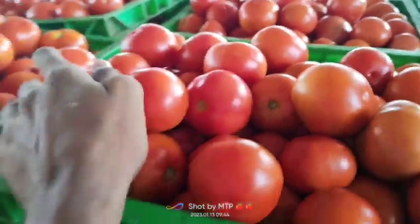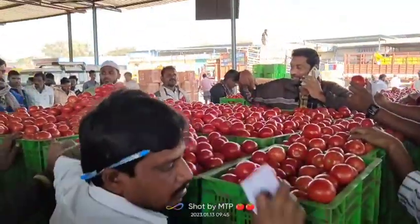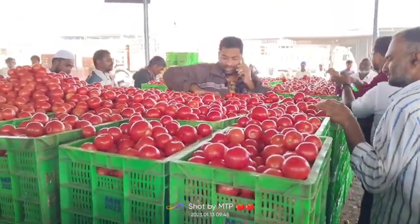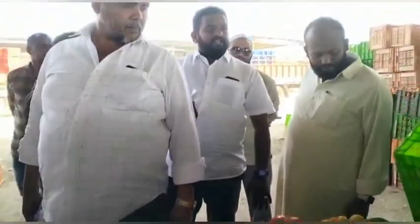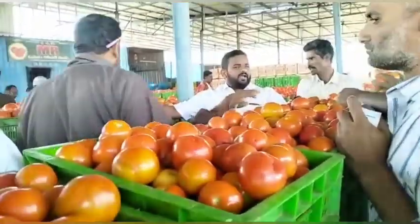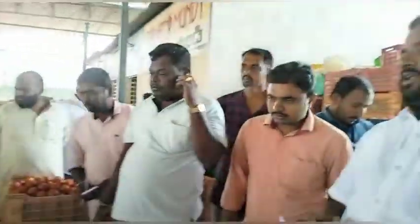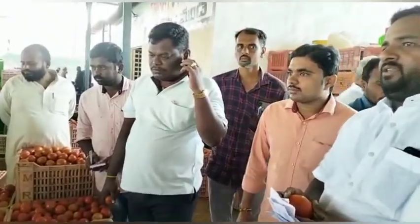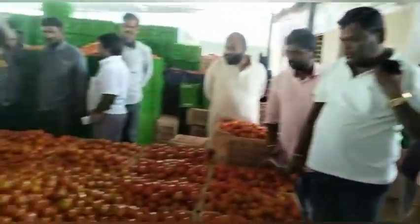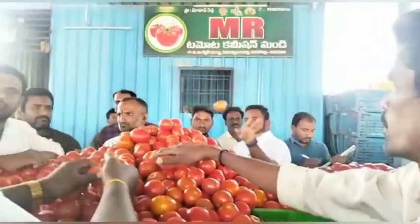3 ROY 360, Chinna Cradle 15 KS Boxes Top Quality. 4 ROY 40, Chinna Cradle 15 KS Boxes Top Quality.